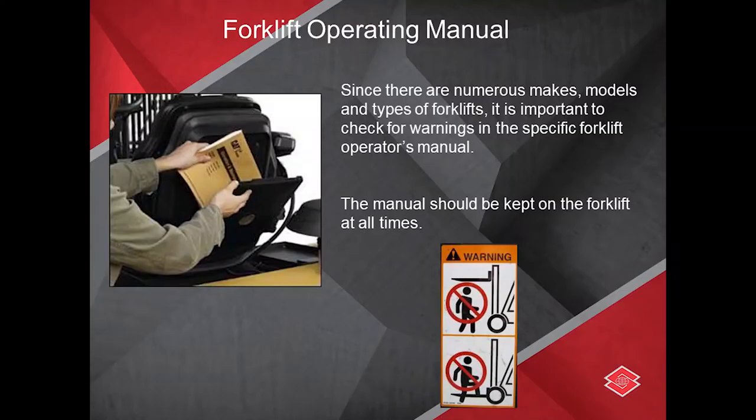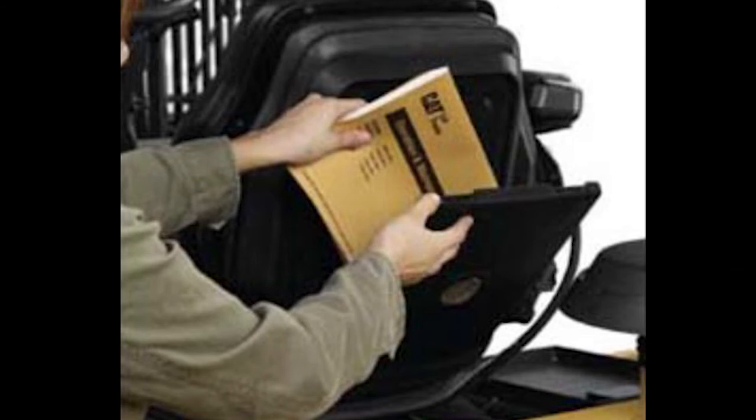Along with the plate, you have to understand that there is an owner's manual that needs to be within your equipment at all times. When you are doing your inspection, along with finding the name plate and finding your capacities, it's finding where the manual is and understanding what it means and how it's written.